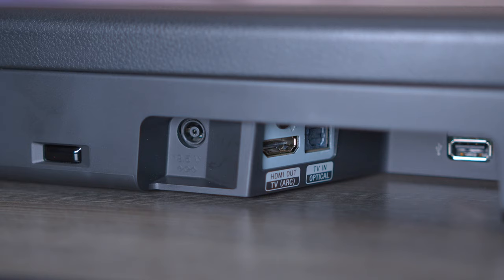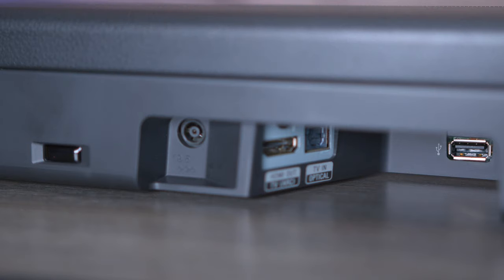Here's a closer look at the inputs. There's a sensor that can actually turn on TV sets as long as they're powered by IR — that's a pretty cool feature. You have your HDMI output to connect to an ARC-enabled TV. There's also a fiber optic input and a USB port that can play files like MP3s, WMA, and WAV files.